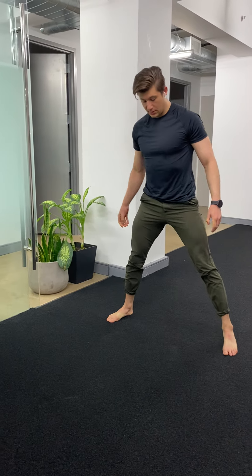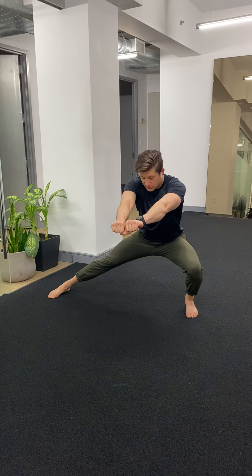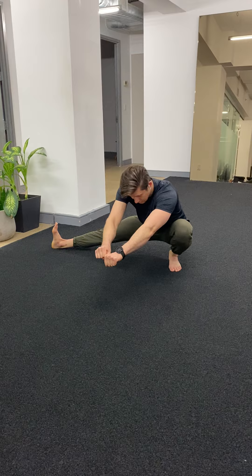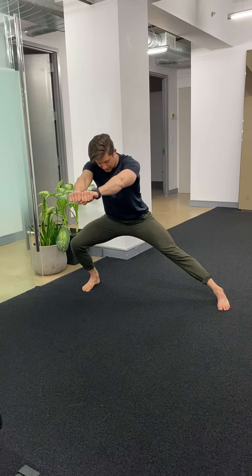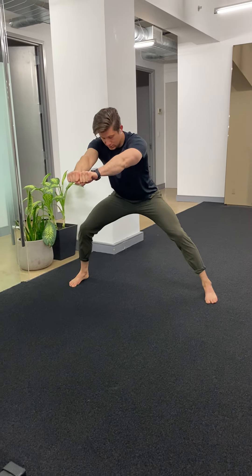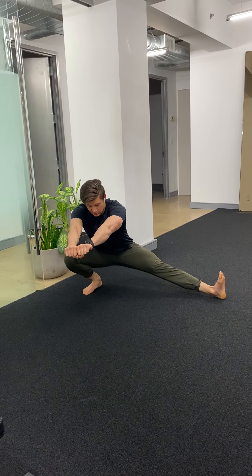Then come all the way up to standing with legs wide and arms out in front of you. Sit into your hip as low as you can — once you hit the end, let the foot come up while keeping the heel down. Come back up and repeat side to side. You're getting a dynamic stretch of your adductors and your hamstrings.